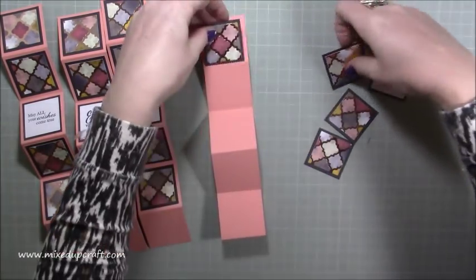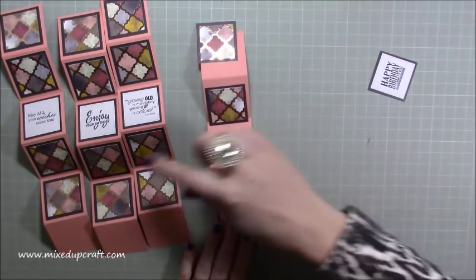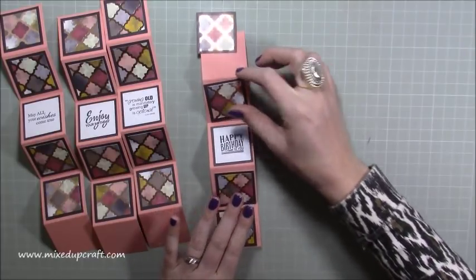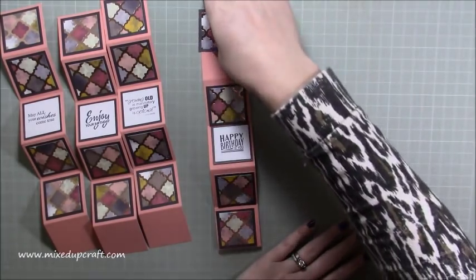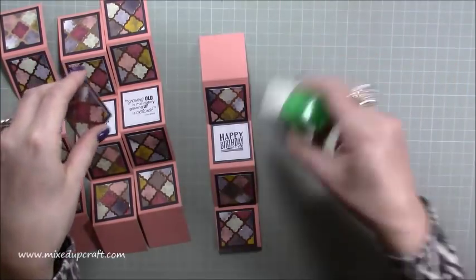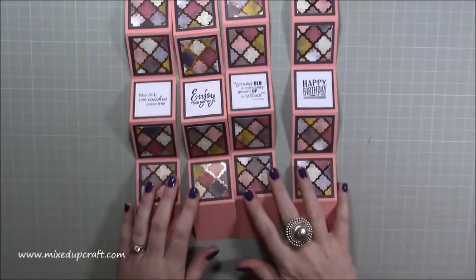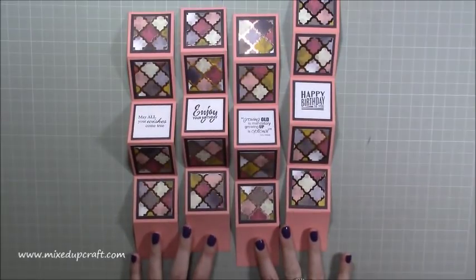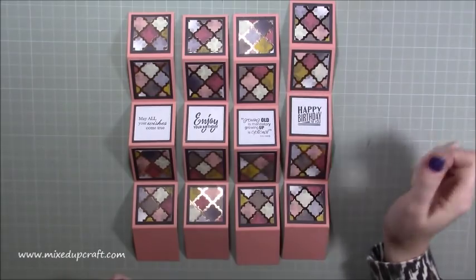Then you want to mat all of your little one-and-a-half by one-and-a-half squares on top and stick them all on. I find it easier to decorate it all before you've put it together, because you can see what you want to do and push down on a hard surface to make sure things stick. So that's what you should now have: four strips with four blank squares at the bottom of each one, and if you've got sentiments, I've got them running through the middle.